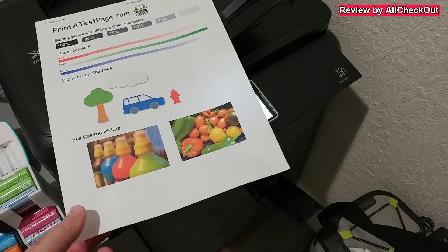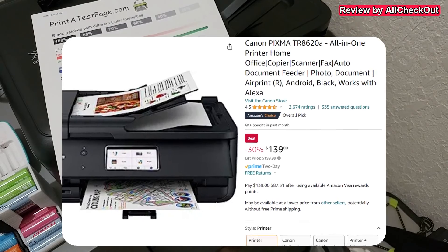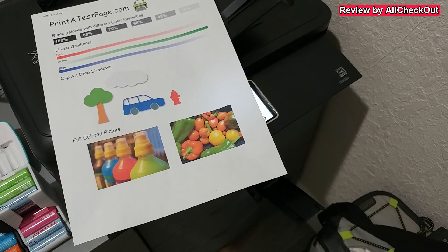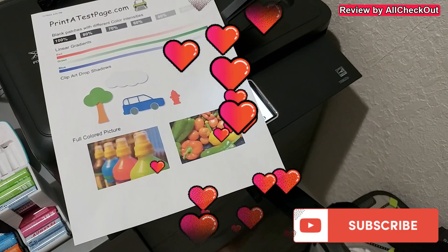I really love it — it's a pretty cool printer, easy to set up and easy to use. From my side, full recommendation. If you're interested, I'll put the link to the Amazon listing in the description. I hope I've been able to help you with this video. If you have any questions or comments, write in the comment section below. If you liked the video, give me a thumbs up, subscribe to the channel, thanks for watching, see you next time.